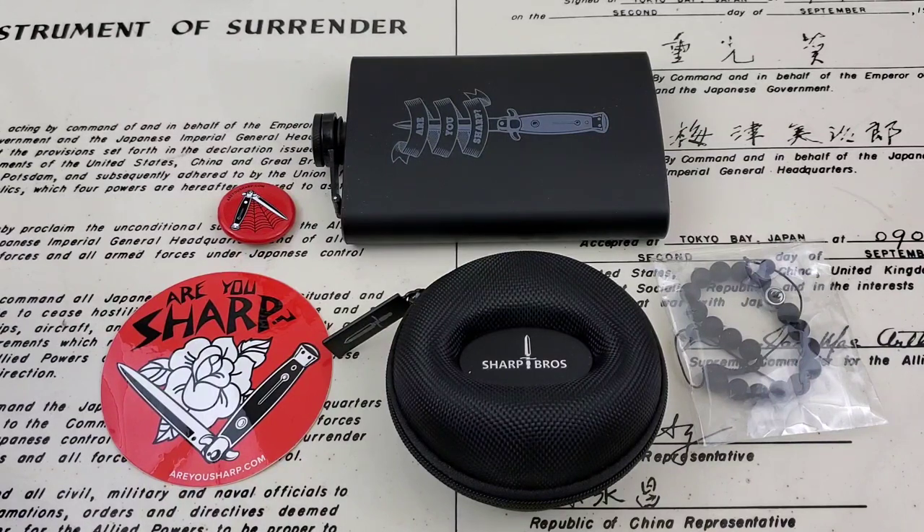I'll leave a link to the Seven Sins Diver video down below in the description. I'll also leave a link to Core Watches. Sharp Brothers' website is now Core Watches — they still carry all of the Sharp Brothers lineup, but they're now considered Core Watches, so I'll leave a link to that down below as well.